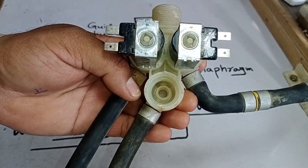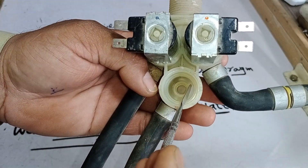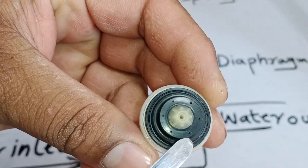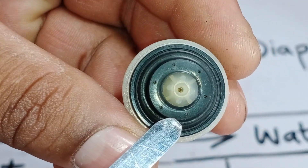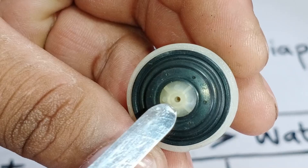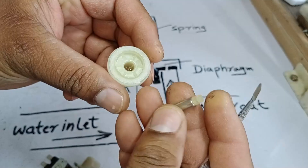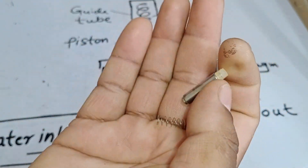Now let me explain how this valve works. As you can see, water enters from this point, flows through the larger inlet hole, and then exits through the smaller outlet hole. This component here is called the diaphragm, and it has small holes on it as well. Inside, there is a piston and a spring, and I'll explain their roles further in the video.